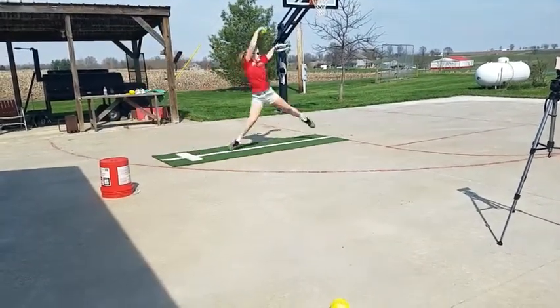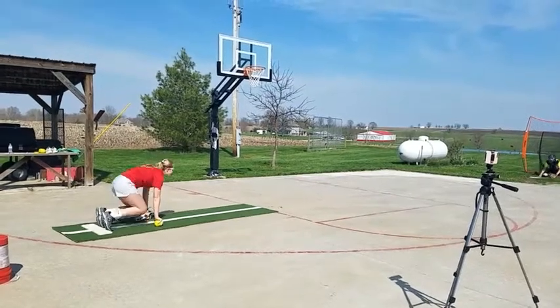Come on, get up. Jump up, come on. Jump.